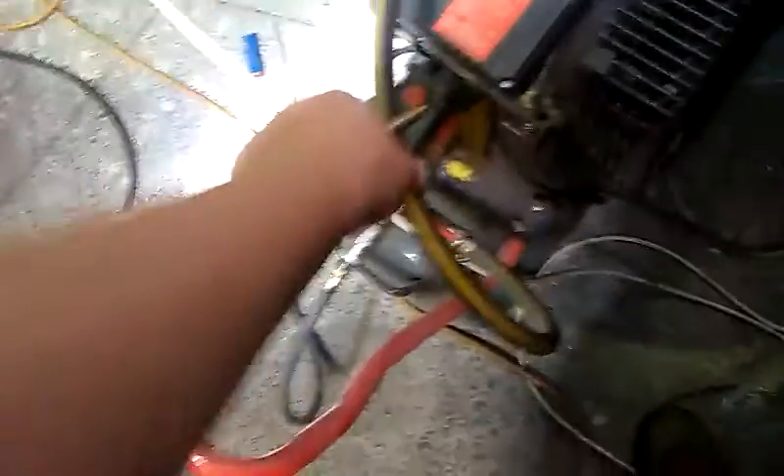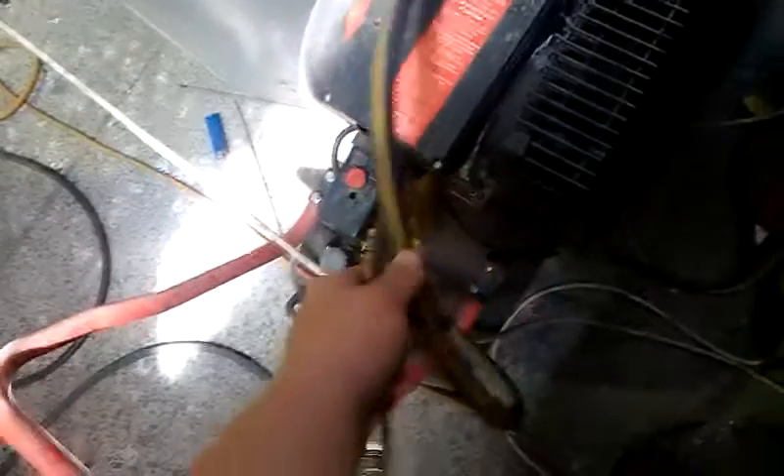The motor doesn't get all that hot. They're pretty good — this one's done a bit of work. And out of that, we come off before the pressure regs, unregulated, and into the side of this.